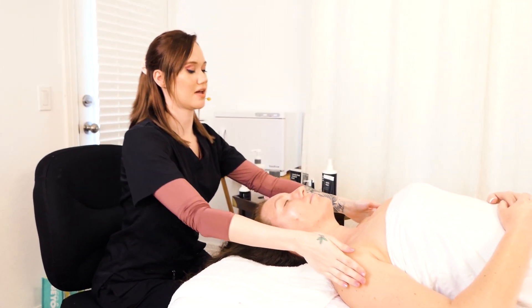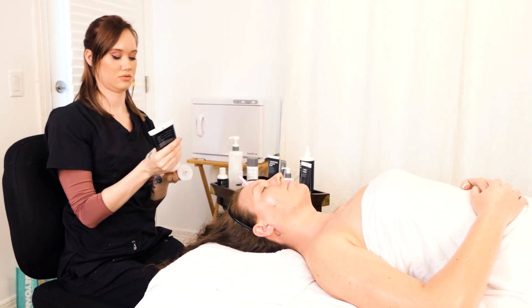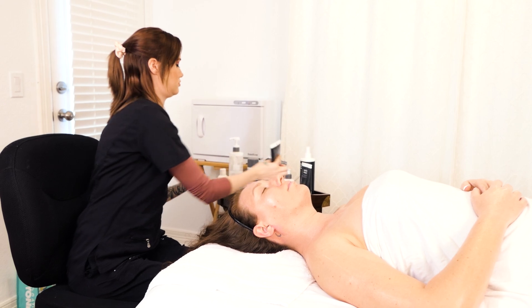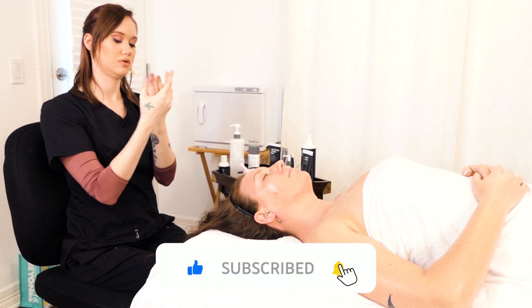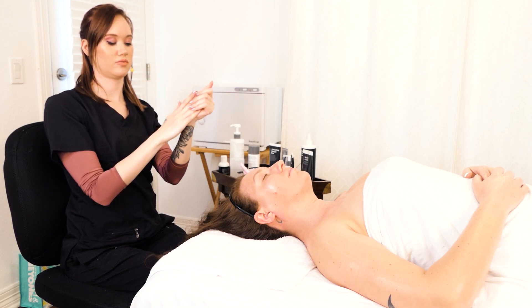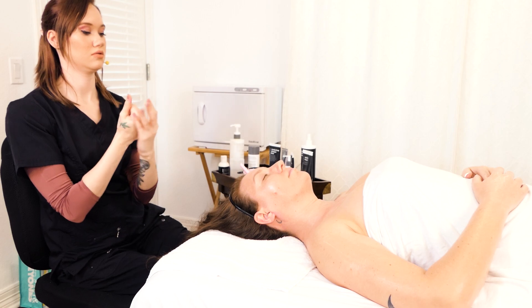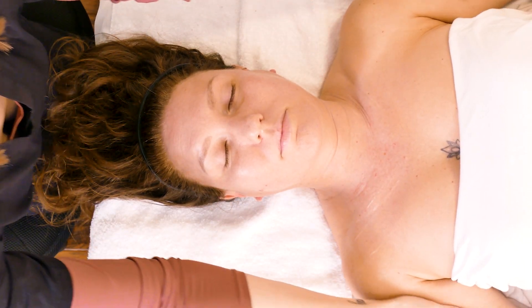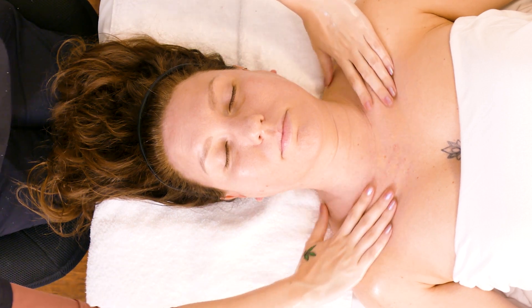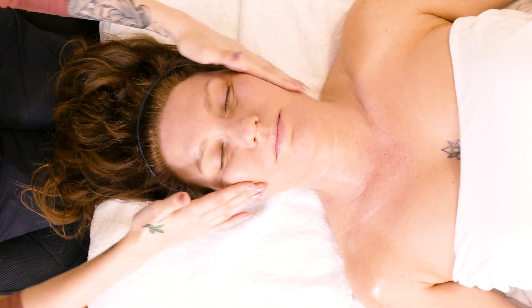You're going to want to get the decollete and the arms. Rub your hands together real well, get it on the back, and you might even want to get it on your wrists a little bit. Then start with the normal motions — up the neck, across the face.